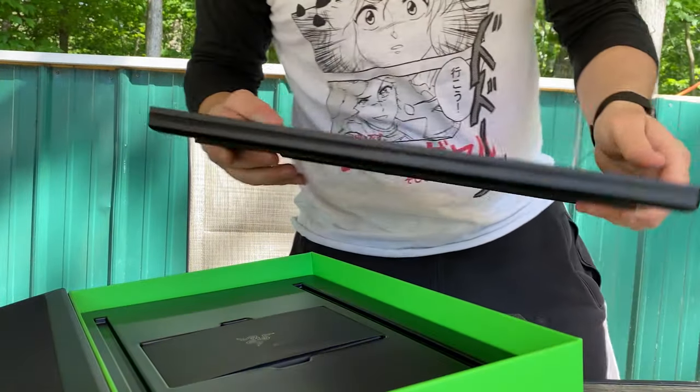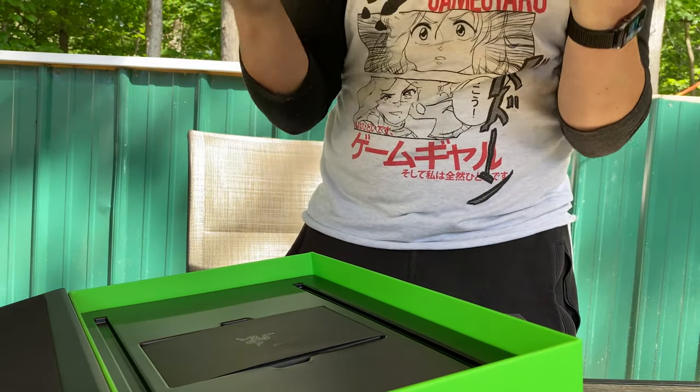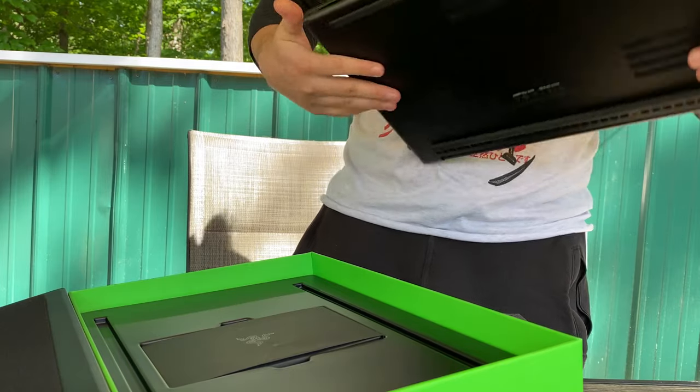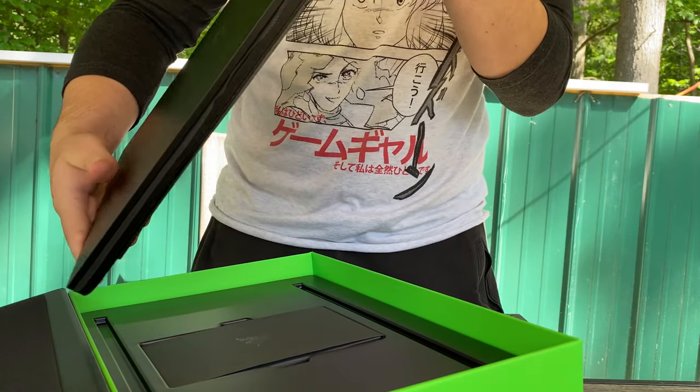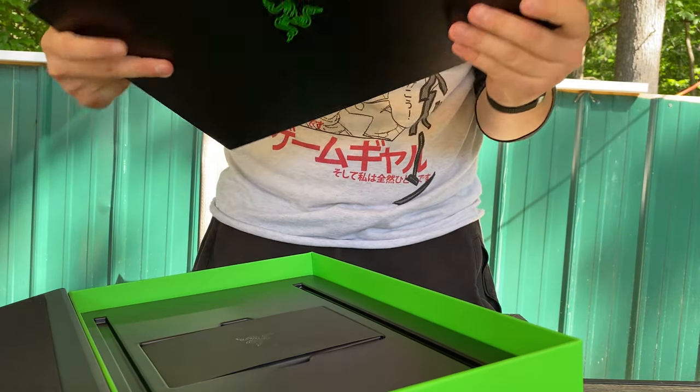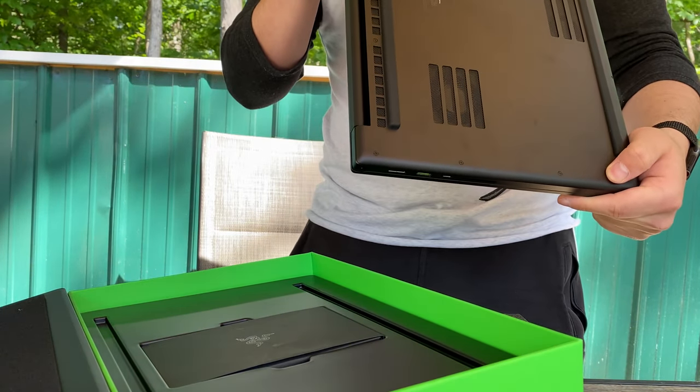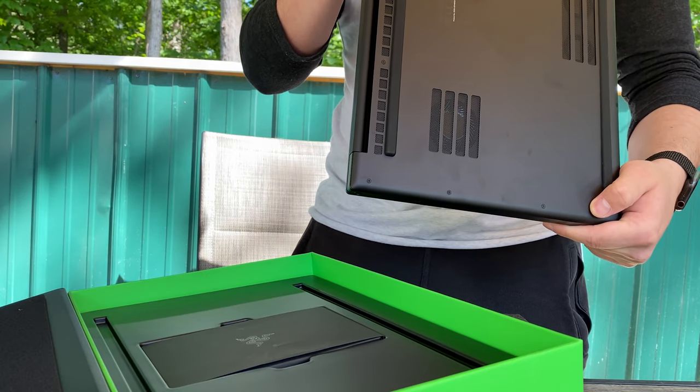Always pick up your trash — don't leave it outside. Littering is a federal offense and it's also very bad for the environment. This is a unibody chassis — a solid brick of aluminum that they shaved out and put all the components inside. I'm really liking the build.